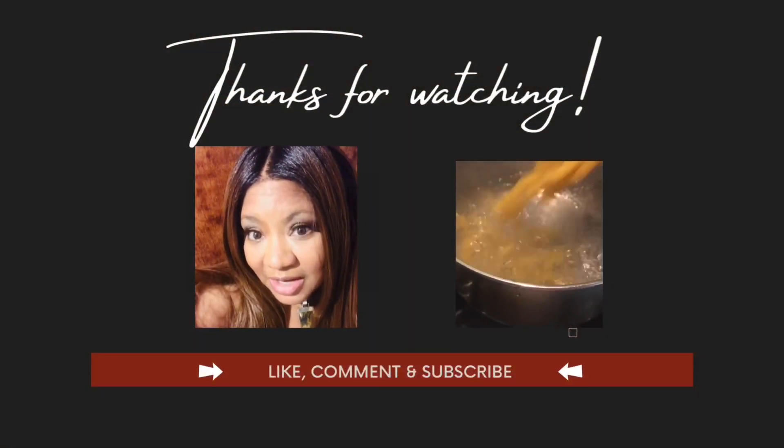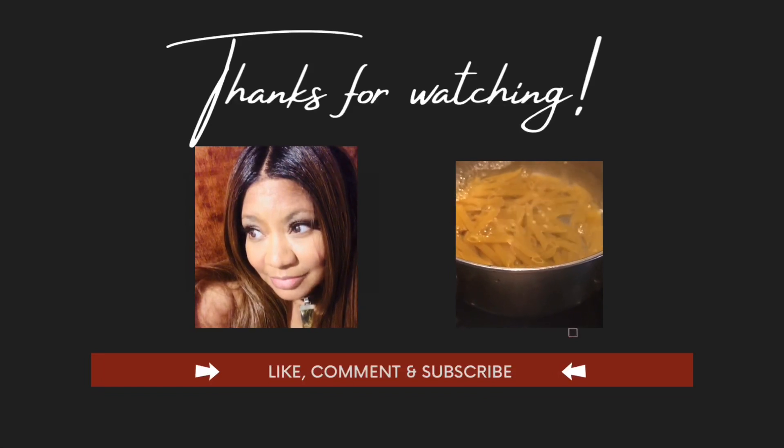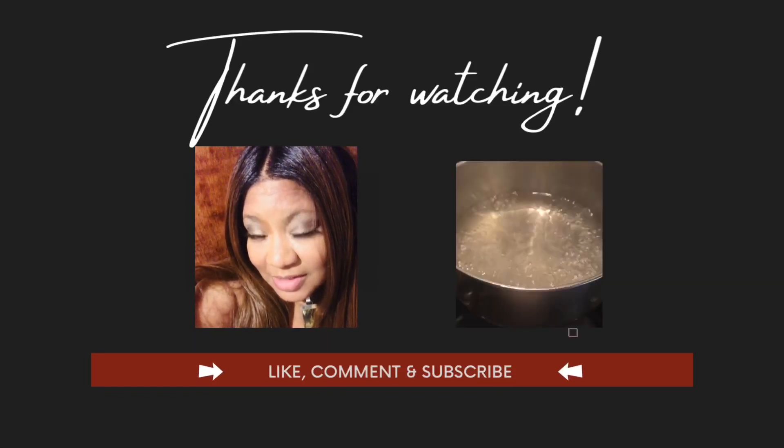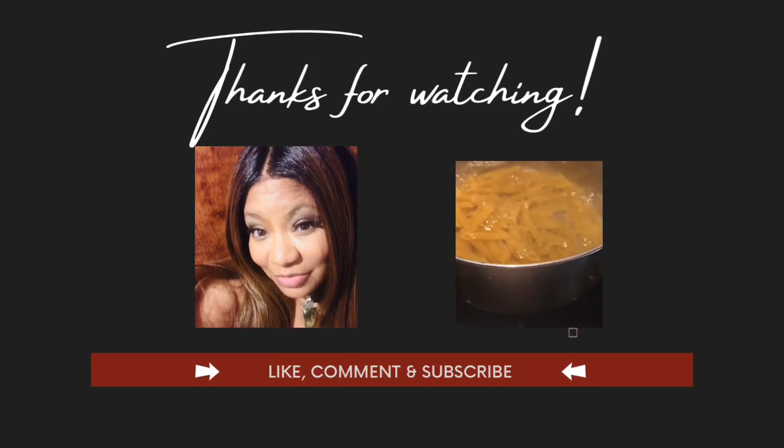As always, thank you for joining me with Adornment with Adrienne. I'm your auntie or your girlfriend of lifestyle and decor. And as always, instead of saying goodbye, say saving hello for another time. Please be sure to click like and subscribe. See you in the next video.